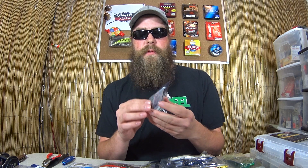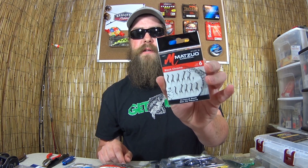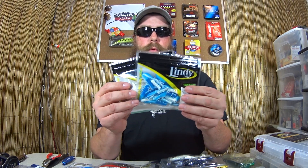We've got some drop shot weights — these are Eagle Claw 3/16th ounce drop shot weights. Also some Mustad black chrome size 6 octopus hooks; I like to use these when drop shotting. To go with that we have two packages of Lindy What's-It grubs.